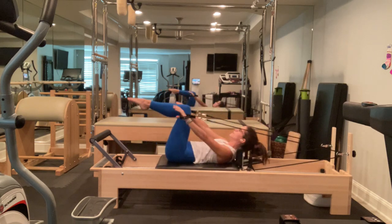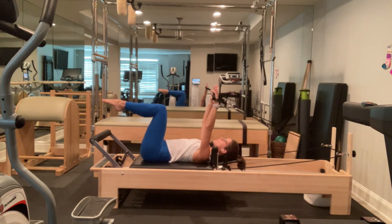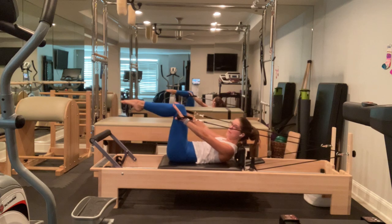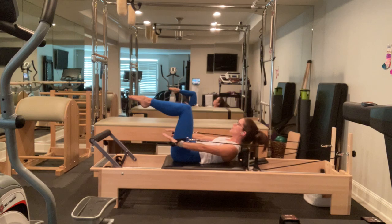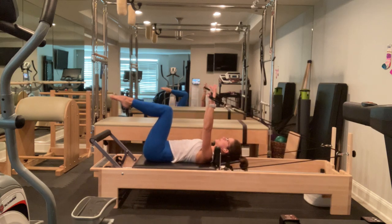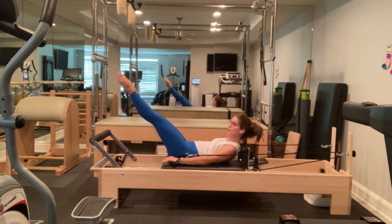Inhale and exhale. Now I'm going to reach my hands long and as I curl up, I'm going to extend my legs to a working level, still keeping a nice soft sacrum. I'm going to pull my knees in, lift my hands, rest my head, neck, and shoulders. Reach my fingers long, curl up creasing over the sternum, reach my legs up long to my working level, pull my knees in as I flip my hands up. Rest my head, neck, and shoulders. And inhale up.